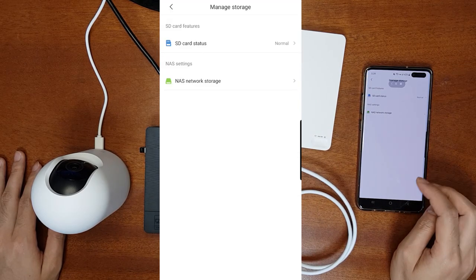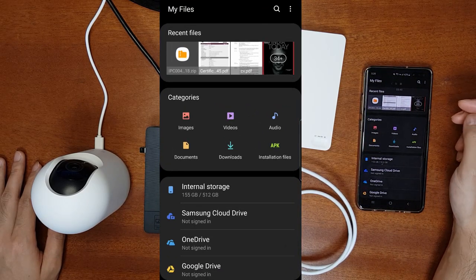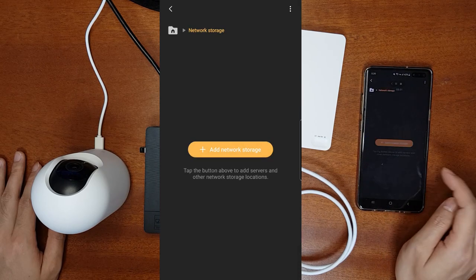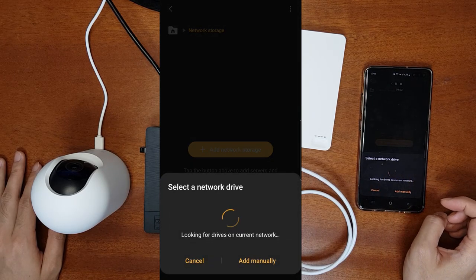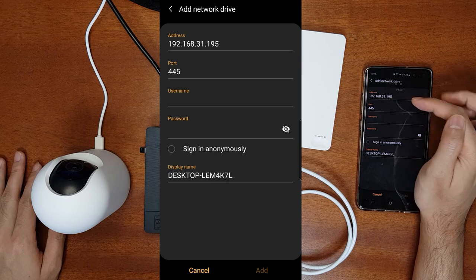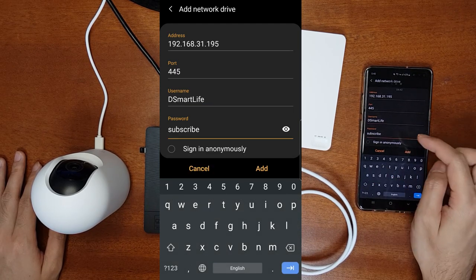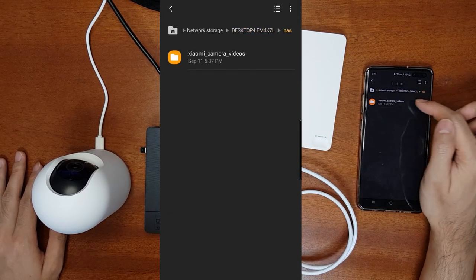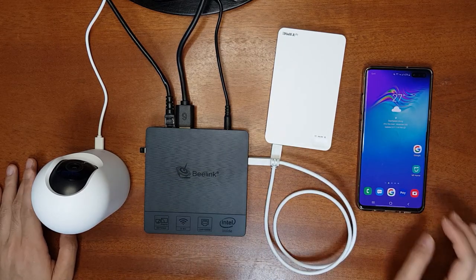I'll also show you how to map the NAS to your mobile phone. Go to My Files — the interface will differ by phone — and look for the network attached storage option. Go to Network Storage, add a network storage as a NAS server, and it will scan for available storage. It finds your computer and shows the IP address — note this as it's useful for attaching to your computer. Enter the username and password, click Add, and you can see the NAS with your camera videos and play them directly.